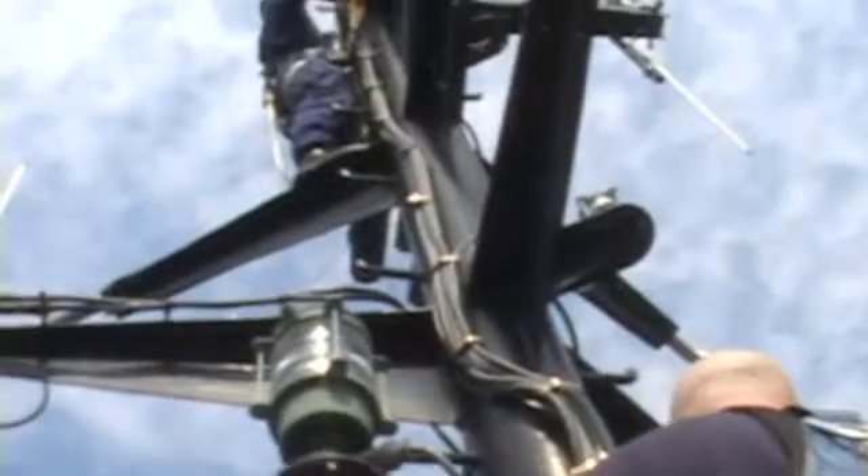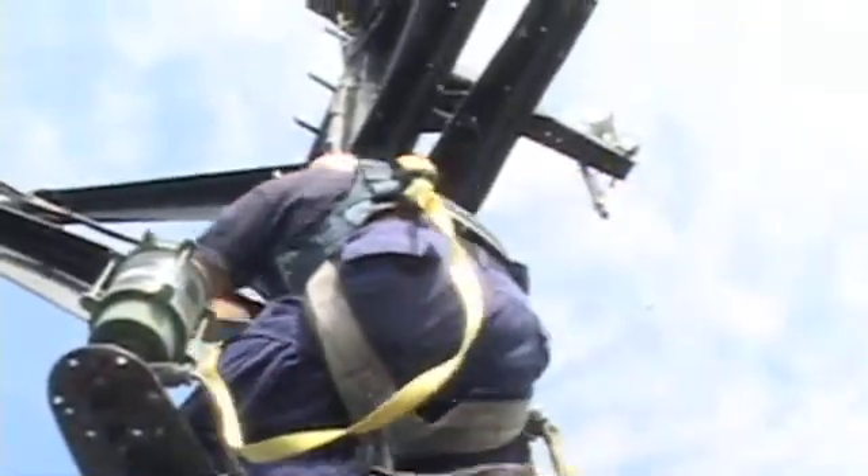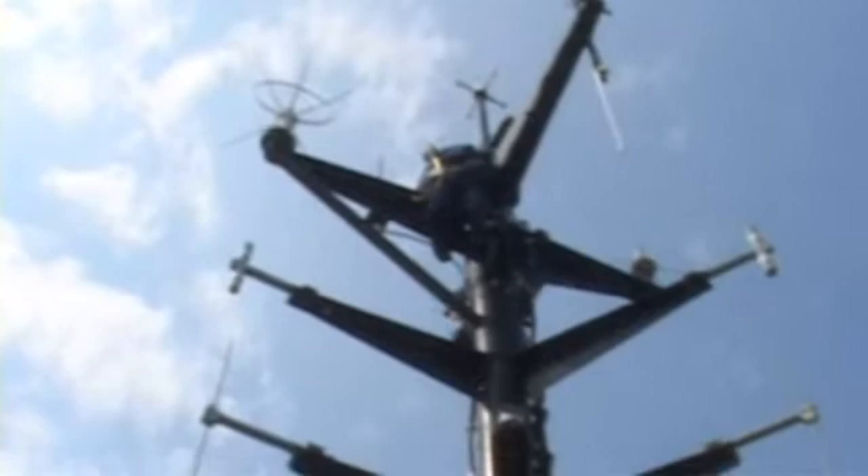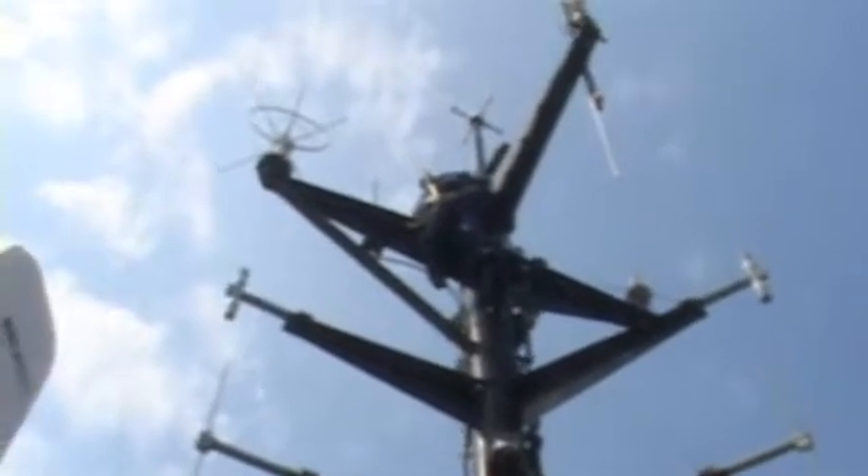They're inspecting all the antennas right now — taking pictures, serial numbers, model numbers — because we have a dry dock coming up in about five or six months. They're going to do a whole mast overhaul, replace all the antennas and all the cable before our out-of-hemisphere deployment. As you can see, we've got lots of antennas up here. We've got over 100 different pieces of equipment down below.